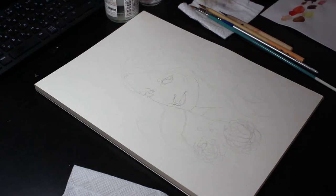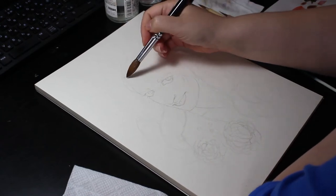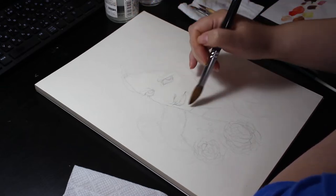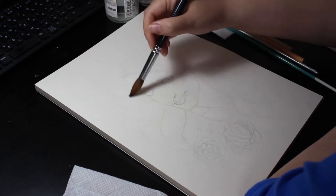Hi, my name is Rotem and welcome to another speed painting video. I will explain the process of painting this portrait a little bit as we watch.